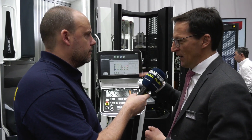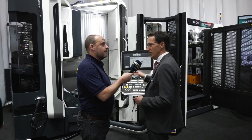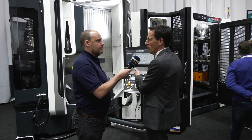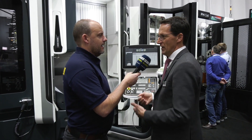We do not have a separate cell controller — we control the system and the pallet management through our Celos control. We have an app for the pallet management, so the HMI for the operator is the same for the machine programming as for using the automation system. That unified interface is very important.